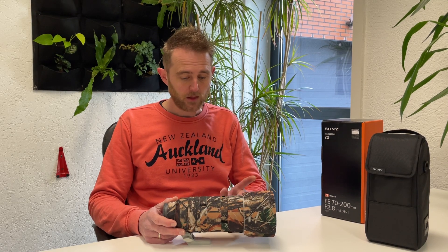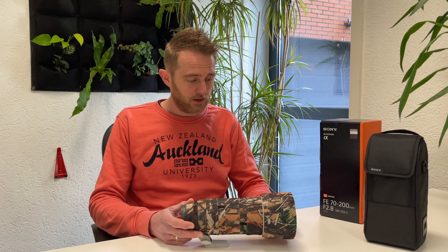Good morning guys, my name is Edwin from Easy Cover, and today I will show you the new lens oak for the Sony 70-200 2.8. It consists of eight parts, of which part number one is the hood.